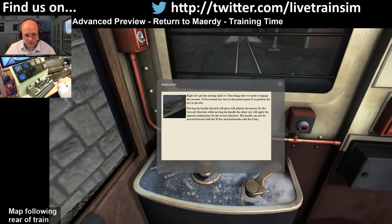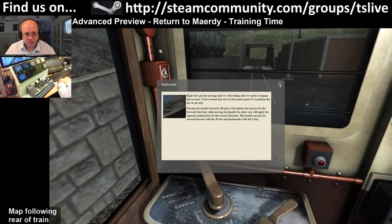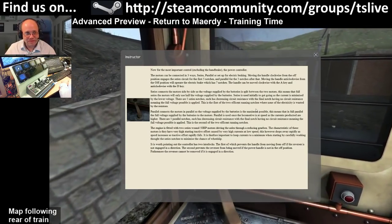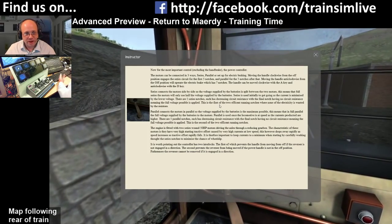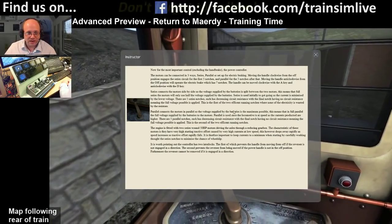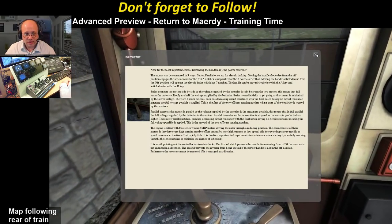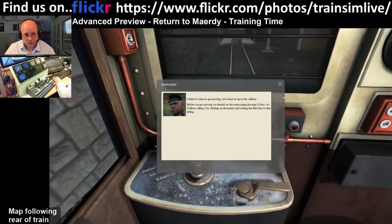Let's get moving. First we need to engage reverse - the handle is actually already in, so you don't have to press the E key. When you do press the E key, a pop-up appears that is really worth reading - it tells you about how the power serial-parallel system works and about interlocks that stop you moving the controls into incompatible situations.